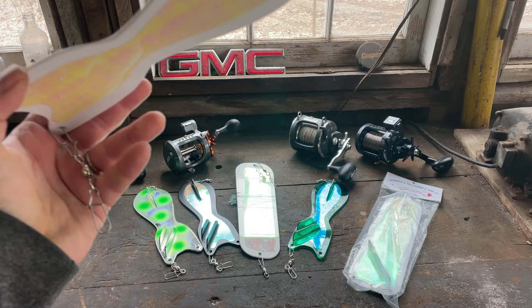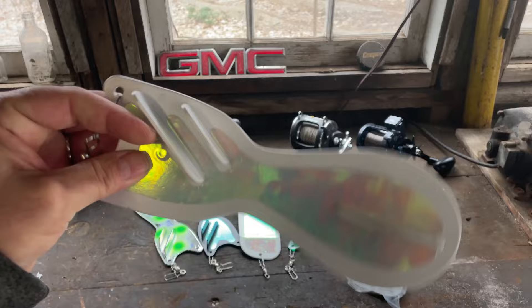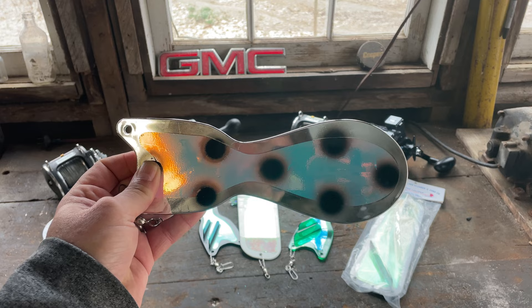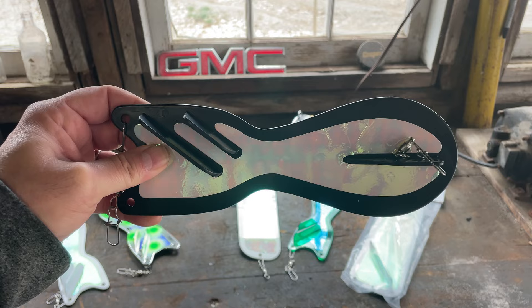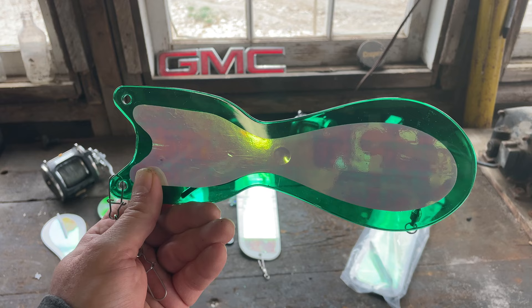The 8-inch or 10-inch Dreamweaver Spin Doctor Double Slick or Double Pearl Glow has historically been my number one rotator for several years. Remember: run the 8-inch spin doctor with a fly, and the 10-inch with a meat rig — and that goes for all of these. The Dreamweaver Spin Doctor Two-Face — 8-inch for flies, 10-inch for meat rigs — is an absolute destroyer on bright sunny days. The black Double Pearl or black Double Slick is best on cloudier or foggy days. And one of the most popular on the Great Lakes, the Dreamweaver Spin Doctor Kevin's Girlfriend in 8-inch or 10-inch, has put some huge fish in the boat for us for several years.